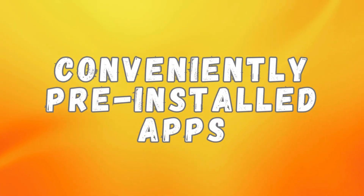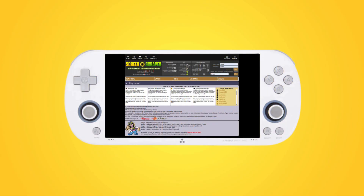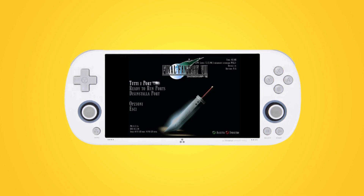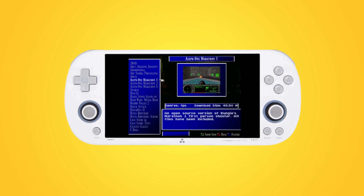I will, however, leave links to my source material in the description if you want more detail. First up, CrossMix comes with some apps pre-installed that are not immediately available on the stock OS. A good example is the ScreenScraper app, which allows you to download the info and box art for your games directly on the device. Another app that is quite useful is PortMaster, which allows you to play ports of compatible PC games directly on your device.